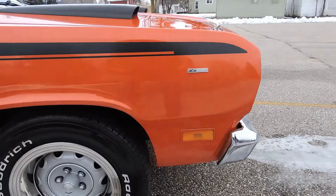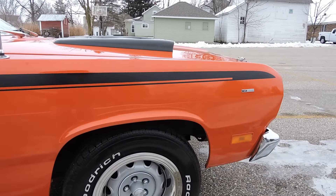This was a V8 car from the factory, but it was not a factory 340 car. I think it was a 318 car.